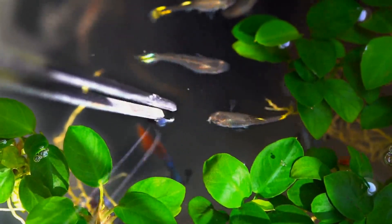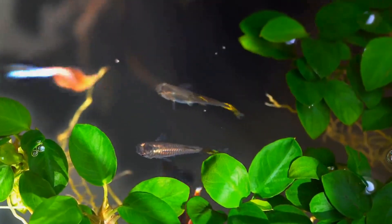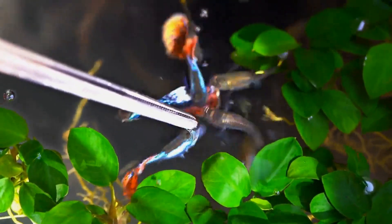Their quality is the best. If you want to feed the fish, make sure it is not contaminated. The fish will be affected if the food is contaminated.